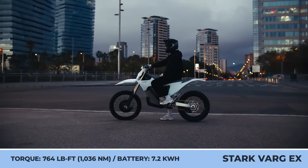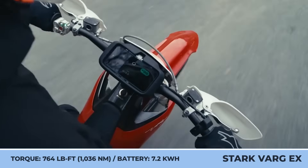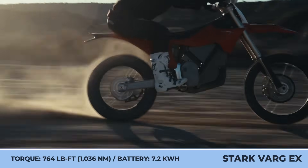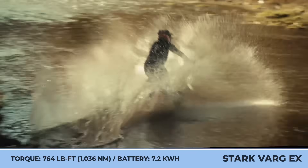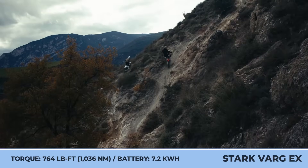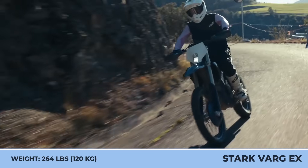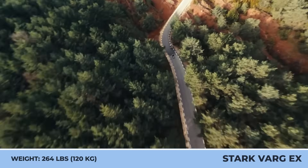The EX bike sports a high-strength frame, carbon fiber elements in the subframe, and a 7.2-kilowatt-hour battery pack embedded inside it. The battery has a quick discharge speed, enabling the motor output of 60 kilowatts, while the wheel torque parameter reaches 764 pound-feet. The bike setup includes Brembo brakes.